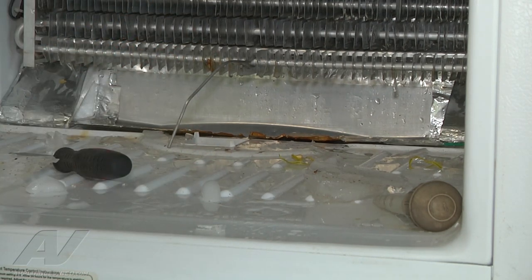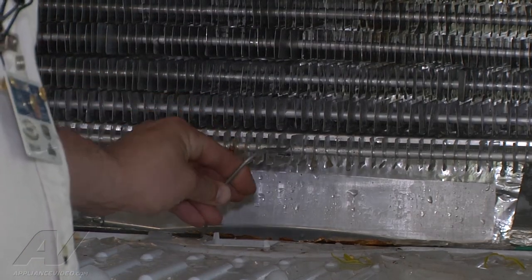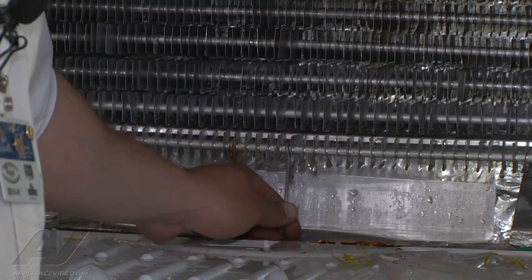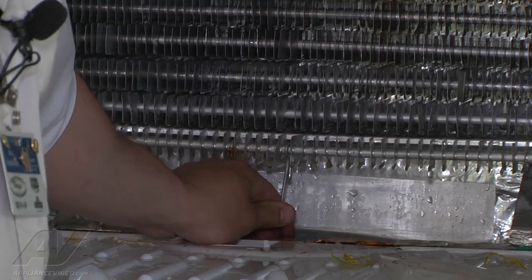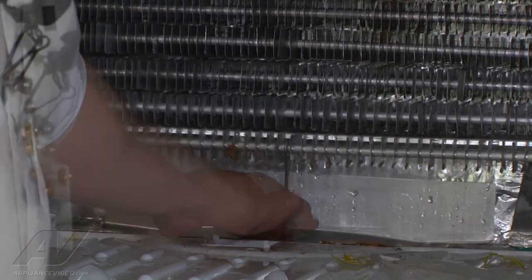Now we can just reassemble the unit and everything will be back in business. So now we've got the drain cleared and we're just reassembled. I've got my conductor wire that's supposed to help that drain not get clogged up, so we're just going to feed that back in there like we found it. And now we can take our back panel and reattach that.